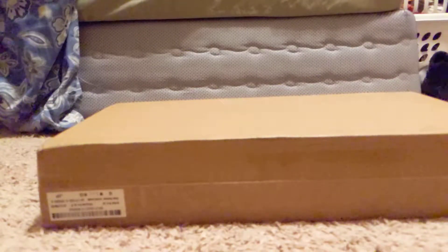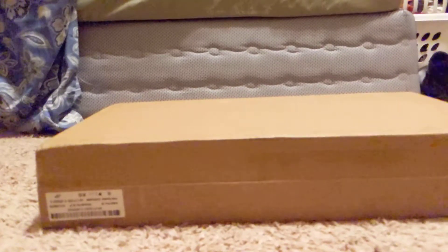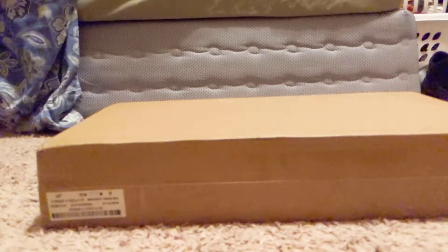Hey, what is up you guys? It is SilverSun here and today I'm going to be unboxing the XP-Pen Artist Pro 16. So let's just get right into this.